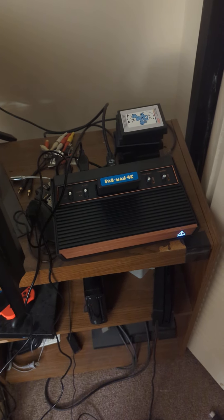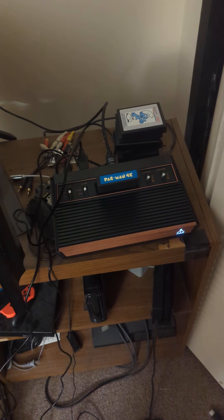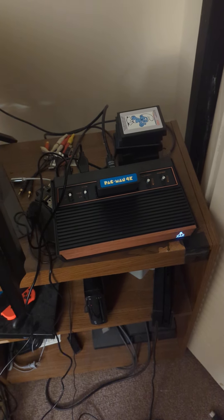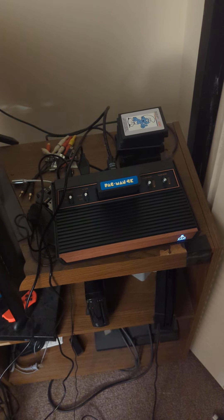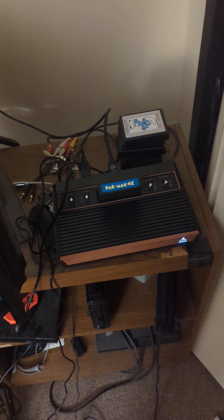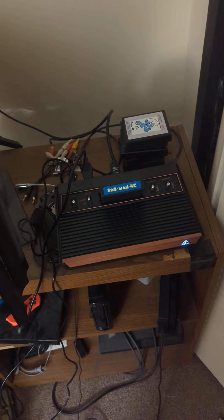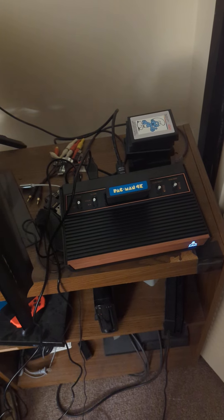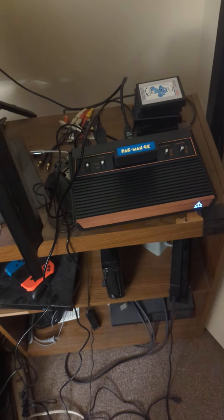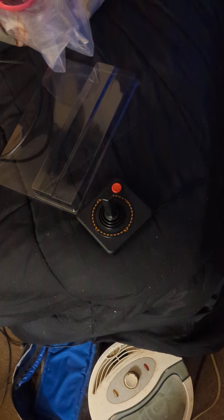Hi, this is a late video that I'm posting on YouTube. This is me getting the Atari 2600 Plus. This is the system right here, and I've got Pac-Man 4K plugged into it along with an Atari 2600 joystick.